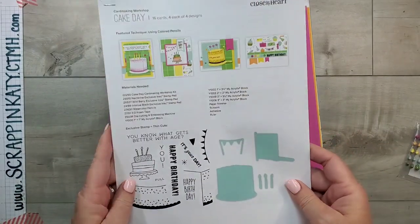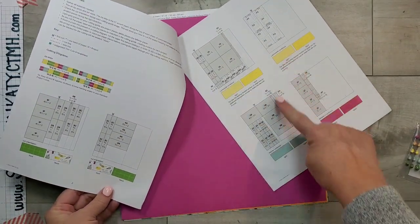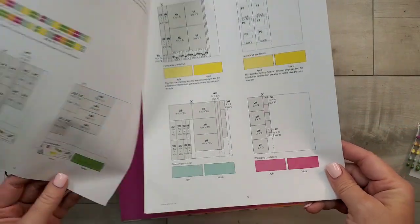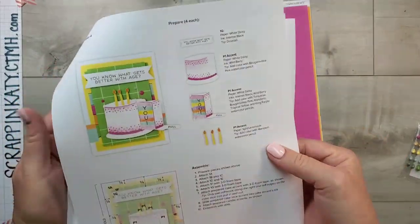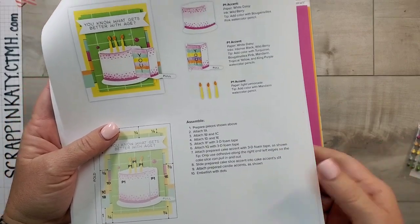You always get a fully colored illustrated guide that walks you through not only cutting the papers and the dimensions they need to be cut to, but it also walks you through assembling the cards and gives you tips and tricks along the way, step-by-step.